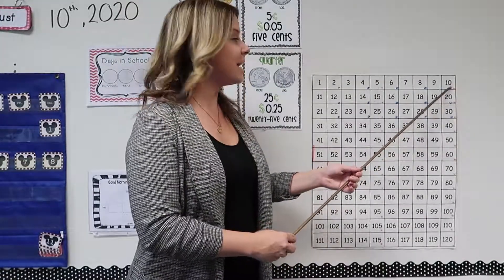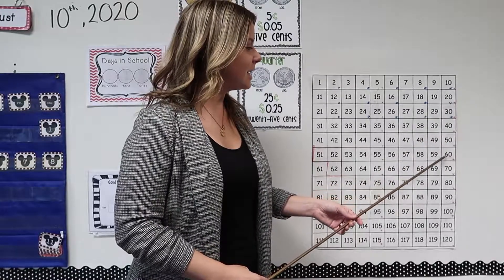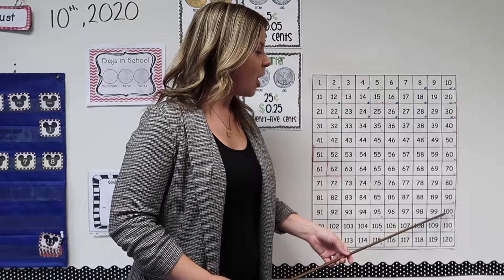Let's practice. Ready? 10, 20, 30, 40, 50, 60, 70, 80, 90, 100.